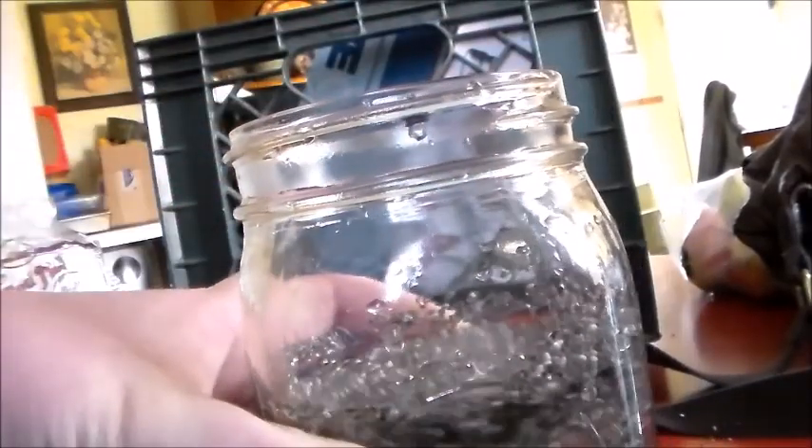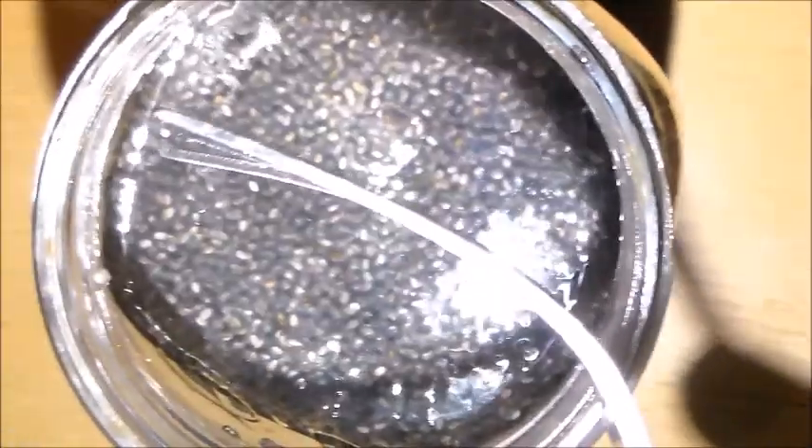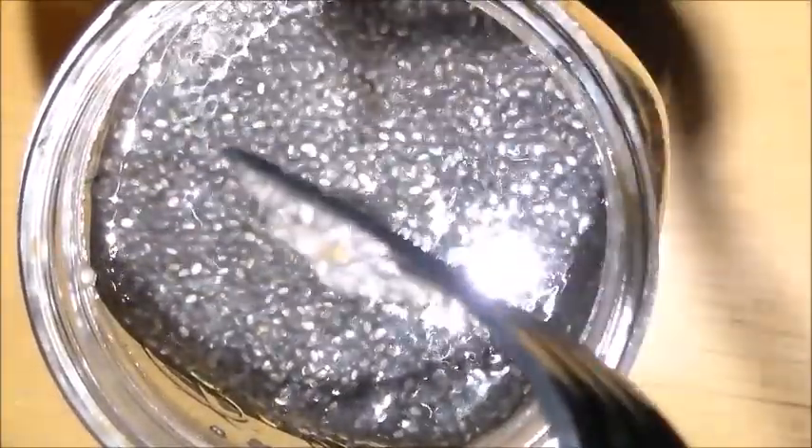Now we're going to put it in the fridge for a few hours and we're going to come back to it. After a few hours being in the refrigerator, the chia seeds will be all jelly like that.